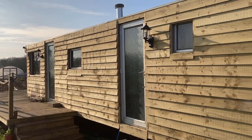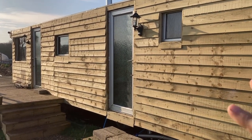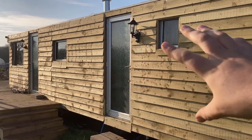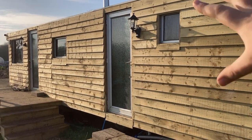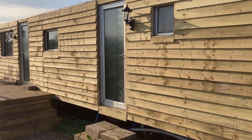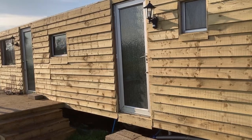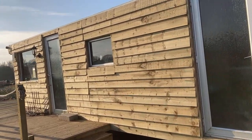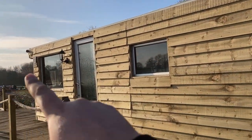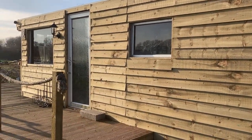Another thing to think about — which we figured out quite late and had to take some cladding off to fix — is to put battens where you want to screw things on the outside. So if you want to add lights to the caravan like we've done here, make sure you've got a bit of batten running behind that light so you can screw it up. We also added security cameras, so we put battens in those areas too.